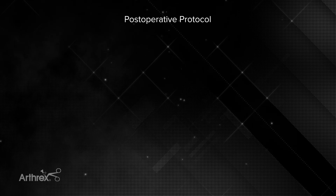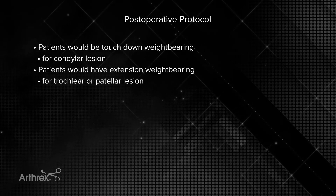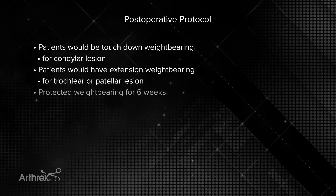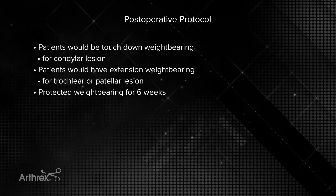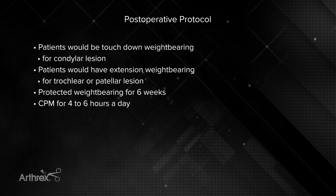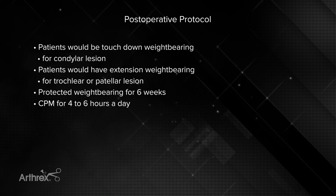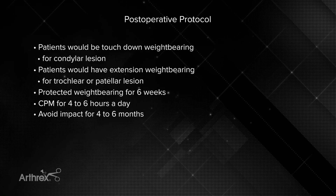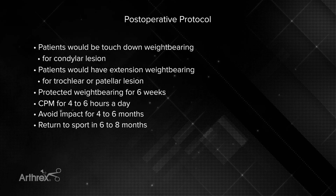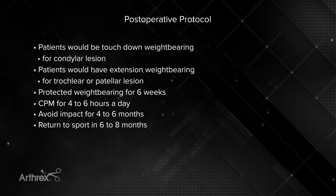Postoperatively, this would be just like a marrow stimulation technique. Patients would be touchdown weight-bearing at most for a femoral condyle lesion. For a trochlea or patella lesion, I would weight-bear them in extension unless a tibial tubercle osteotomy was done. Protected weight-bearing for a femoral condyle lesion goes on for approximately six weeks. CPM or its equivalent would be optimal for four to six hours a day — it's more about the fact that they're moving it than the degree of flexion. We avoid impact for at least four to six months, and return to sport depends on symptom relief — typically six to eight months, but avoid impact loading for at least four months to protect the subchondral bone.